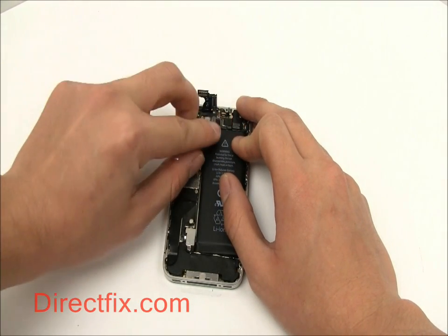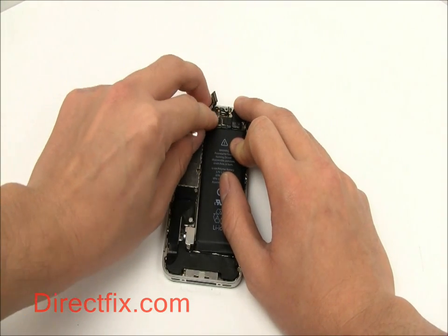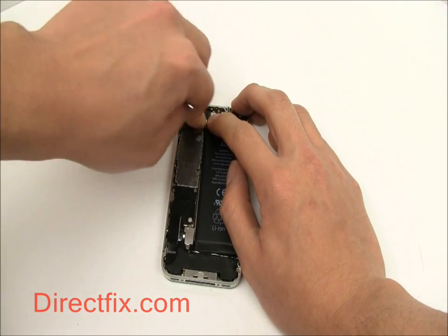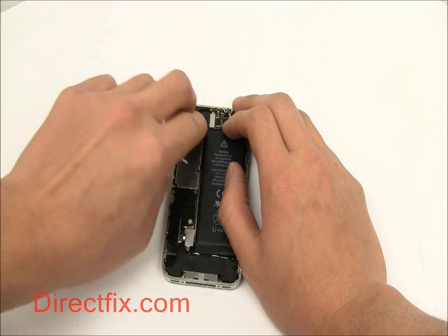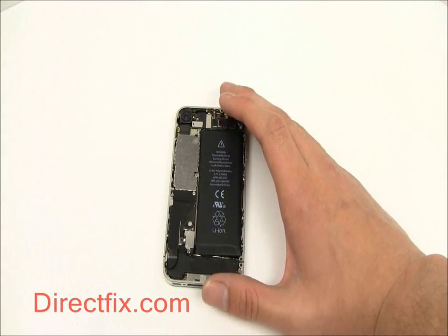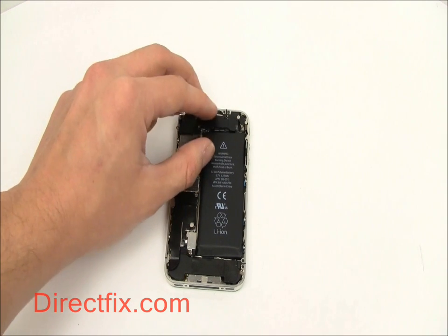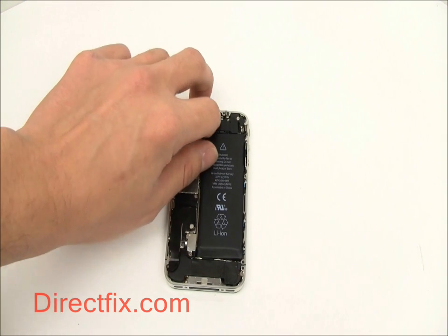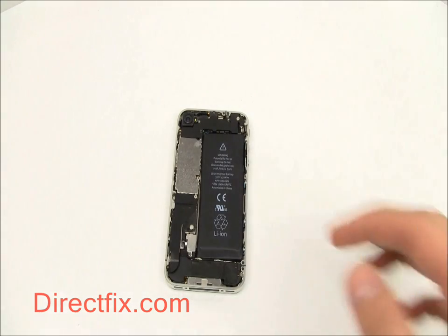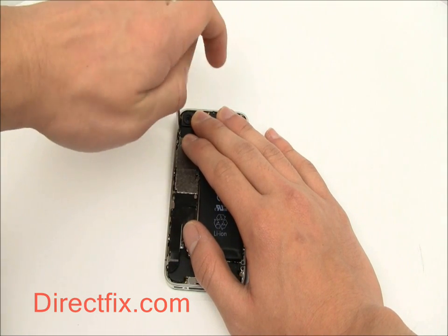You can now secure the five ribbon cables that are at the top of the motherboard. Two of them are from the screen. If you had pulled the ribbons all the way through the frame, the cable should be long enough to connect to the motherboard. Now place a shield over those ribbons — the shield is secured with five total screws.